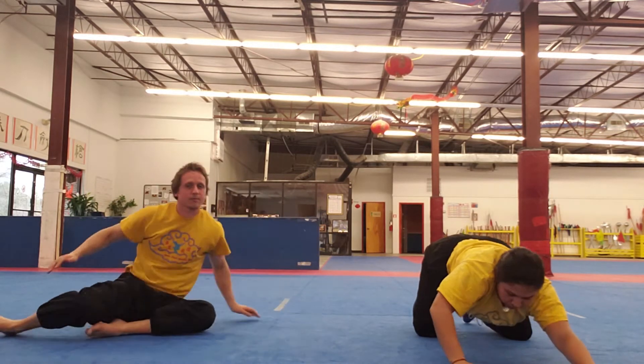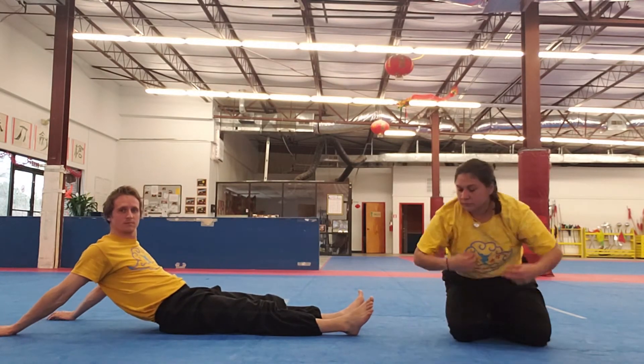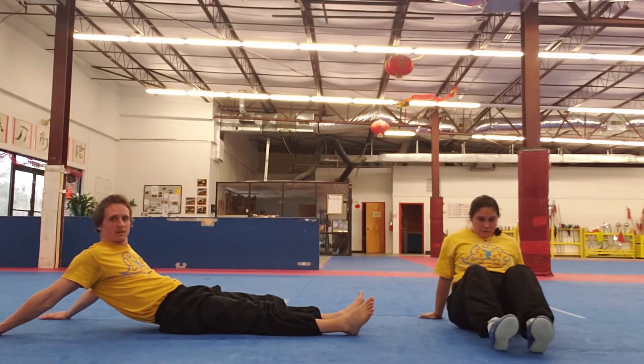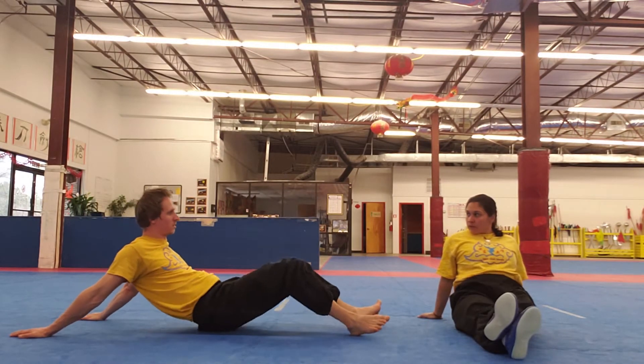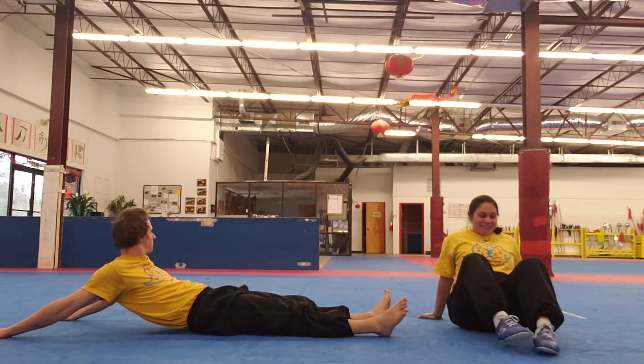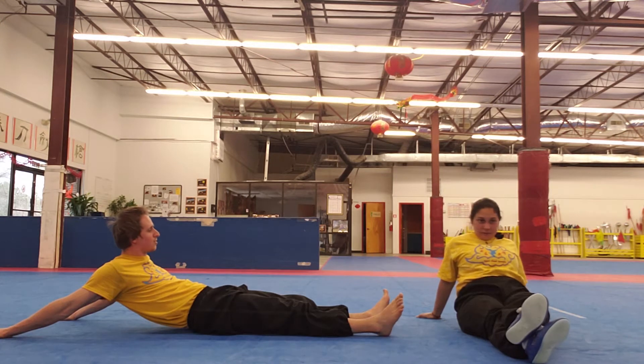Then we do the other side — the shoulder extension. Try to open at least 90 degrees. For example, here you can see the angle between my shoulders and my torso is something like 120 degrees. Try to get at least 90. If you are not stretching, you are wasting time — remember.